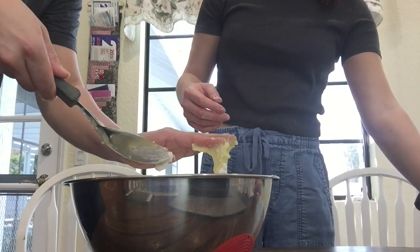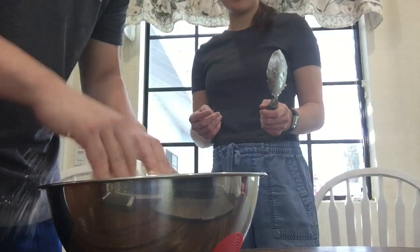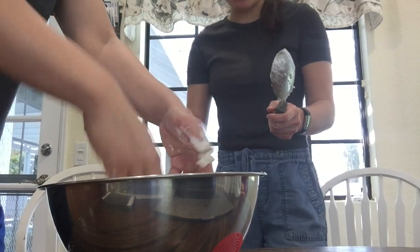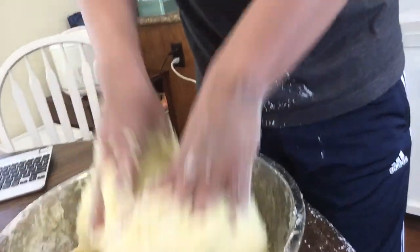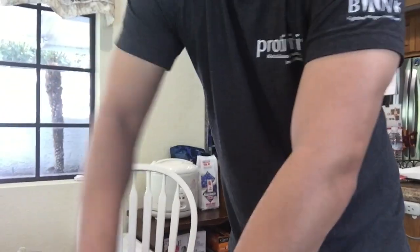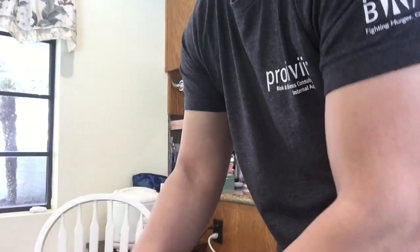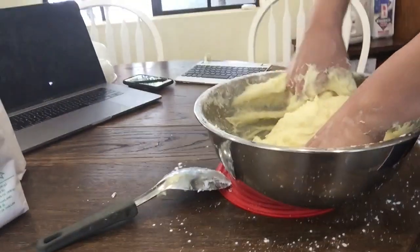I'm going to start mixing this with my hands. I did wash my hands — not because of the coronavirus, but because I'm dealing with food. So we're mixing it. Wait — what's the ratio of starch to potato? It's definitely not ready yet, so we need to put more starch in. How do you know when to stop? We use our feel without judgment because we don't have measurements right now.